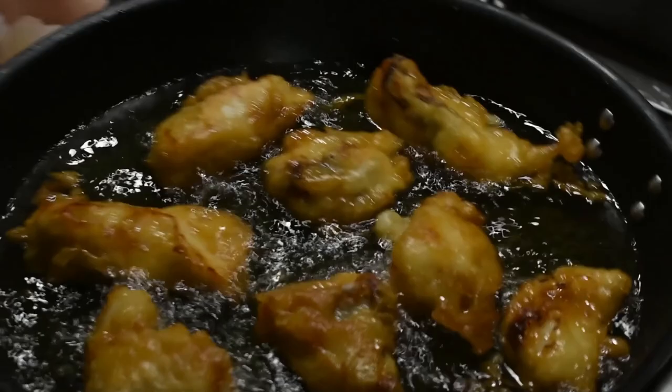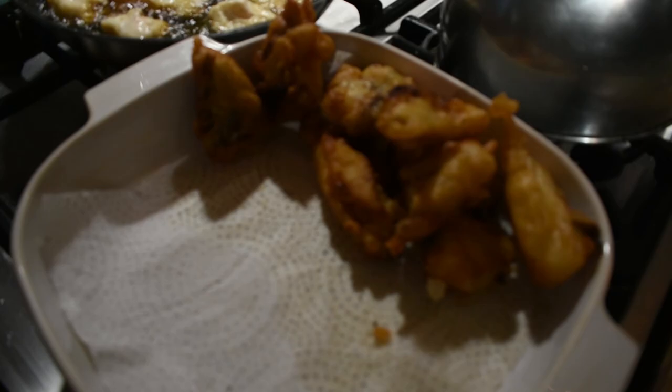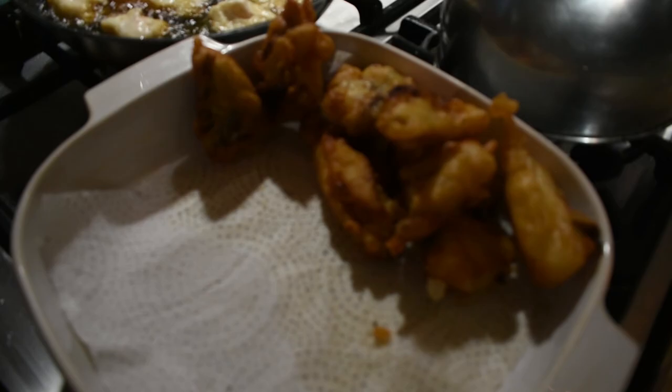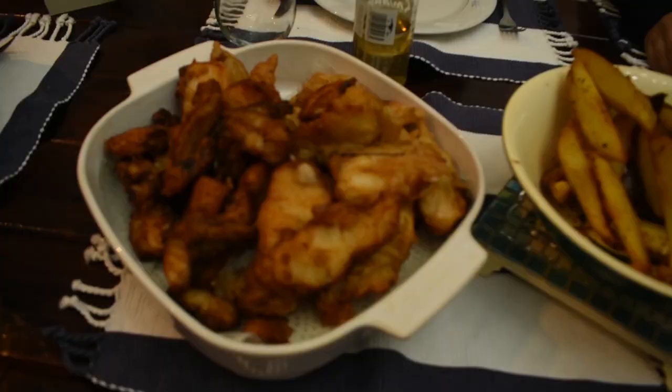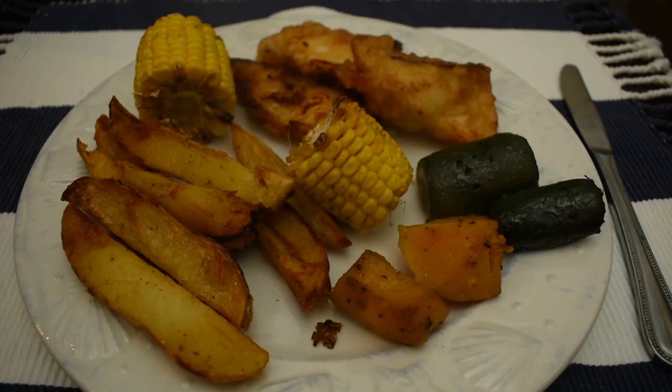Now the fish is starting to look golden brown, which is really good. Here's our beer-battered musselcracker and spotted grunter — we've got some ciders as well and a little braai going. We'll check in just now to see how the fish is.